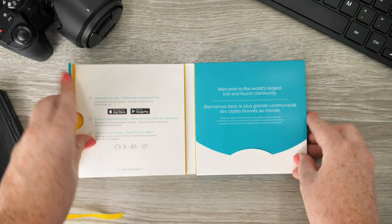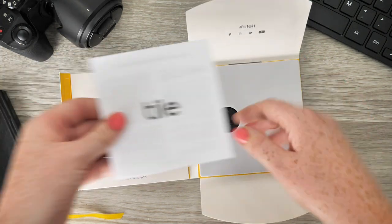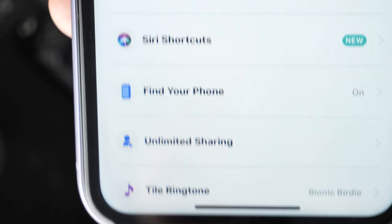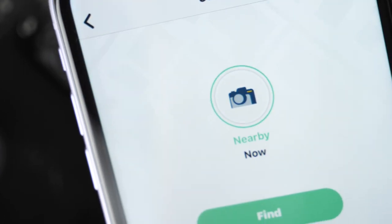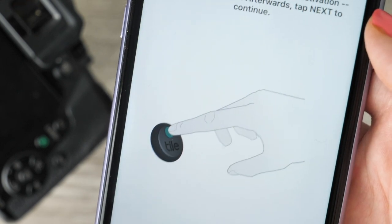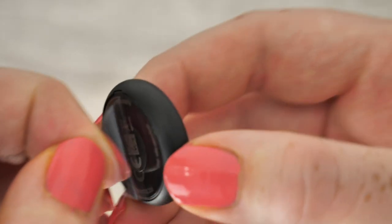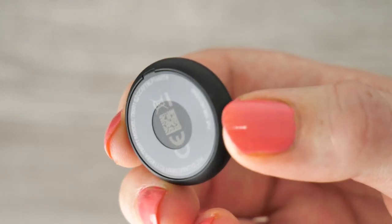There are a few very short and simple steps to follow. When opening the box you'll have two Tile trackers, and in the pocket there is an instruction manual. From there you'll need to download the Tile app, which is available to both Android and Apple users. You will also need an account — if you don't have one, it only takes a few minutes to set up. Once your account is set up, you'll be able to activate your tiles. All you need to do when attaching them is expose the adhesive side and stick it onto a sensible area of your chosen device.